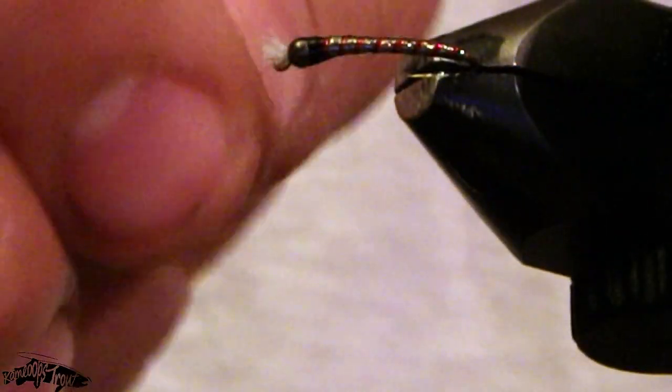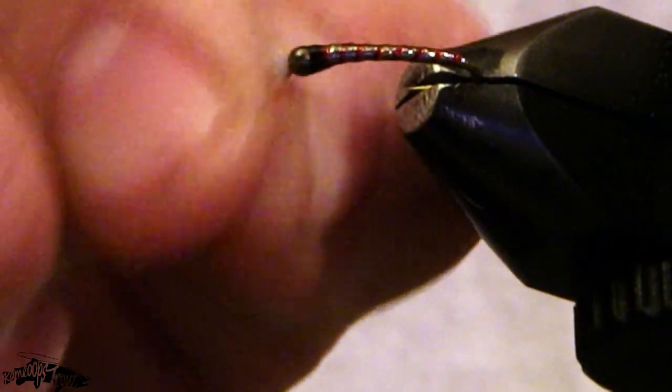This fly is going to be up on my new website — I'm putting out Kamloops Trout, so please look out for it and show your support by looking me up on Facebook and Instagram, that's Kamloops Trout. Thanks to everybody who has been supportive — it's been greatly appreciated.